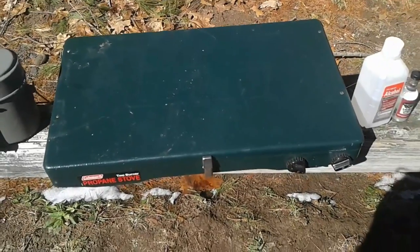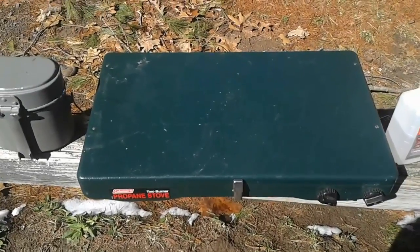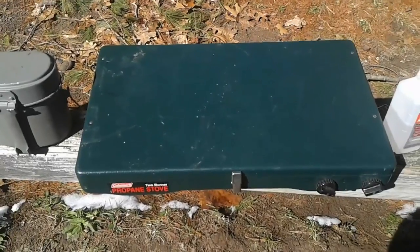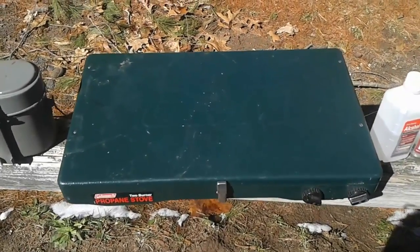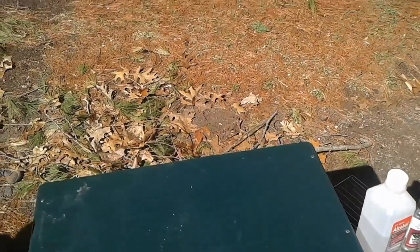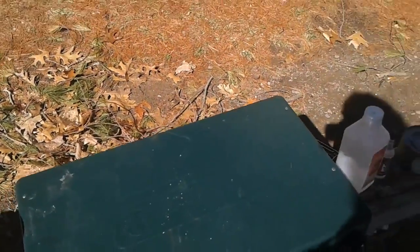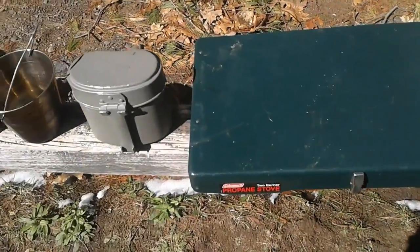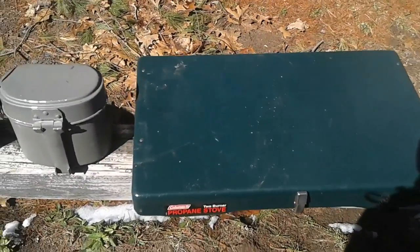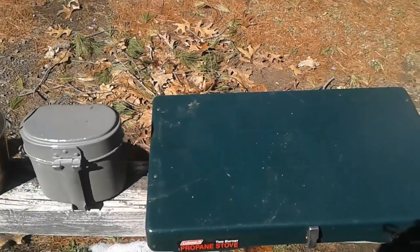That three-burner burns white gas or unleaded. I can't tell you its exact age, but my granddad gave it to me when I was 20, and he'd already been cooking on it for about 20 years. I'm an old man now, so we're probably looking at 80 or 100 years old. I also have a Coleman 533 — a little older than this two-burner but not as old as the three-burner. It's a white gas stove; I believe I've shown it in several videos.